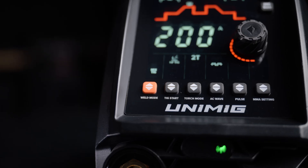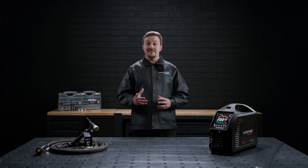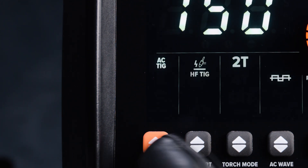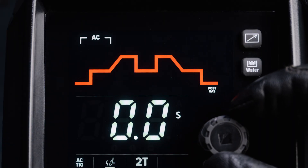To start with, we'll cover what all the buttons do and how to navigate the digital screen. It isn't a touch screen, so everything is done either via the scroll knob or push buttons. Select your weld mode and settings using the up-down buttons along the bottom of the screen. Adjust your weld parameters and weld cycle, as well as your amperage, by scrolling through and selecting them with the control knob.